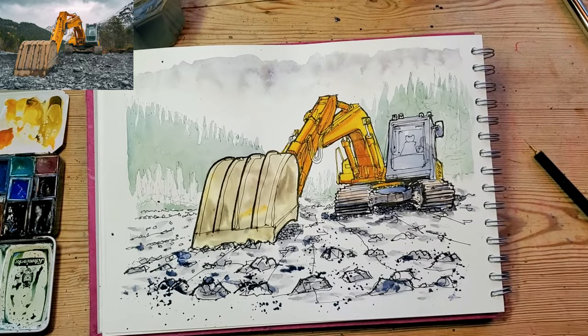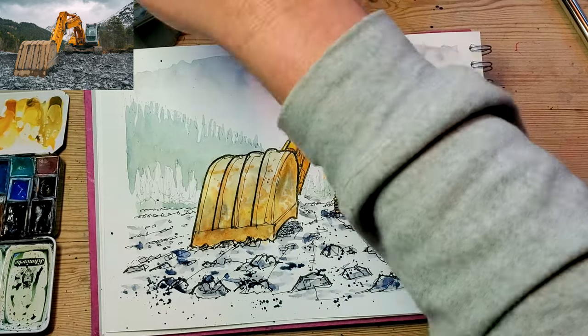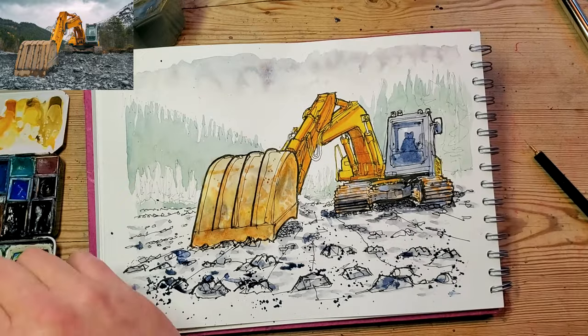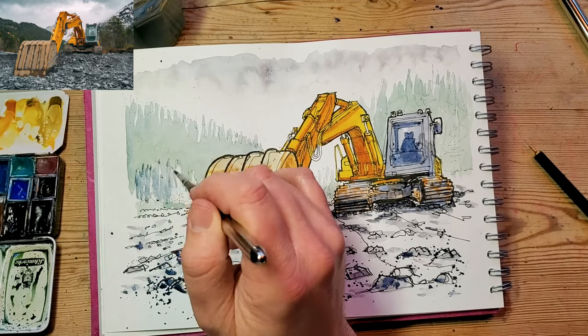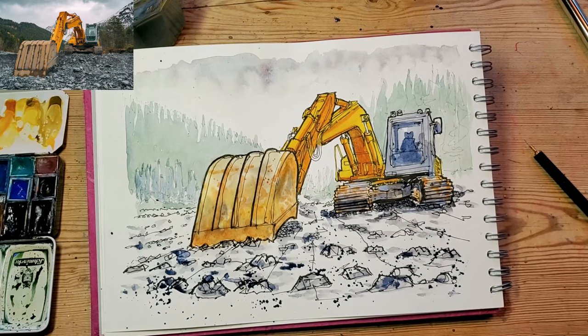Now I'm going to start doing some second layers over the body, mixing a slightly darker orange so that I can get some sense of light and dark. It helps to describe the form really of the excavator's arm.